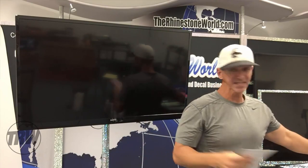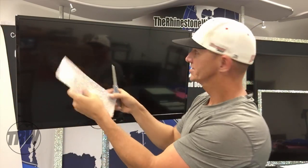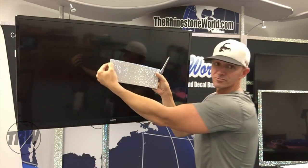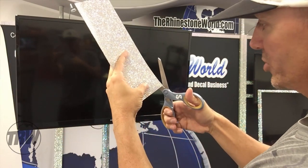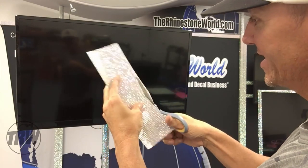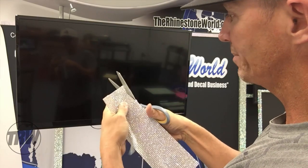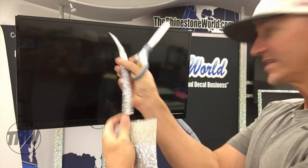Basically the hardest part is knowing how many strips of rhinestones you need. I'm going to look up here and I can see I need about five rows of rhinestones - one, two, three, four, five - and I'm just going to trim right along here. You can see how easy it is to trim because the way the rhinestones are set up, all you have to do is cut and it forms a perfectly straight line.